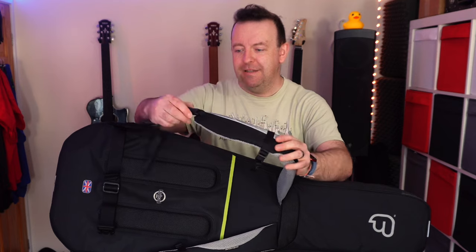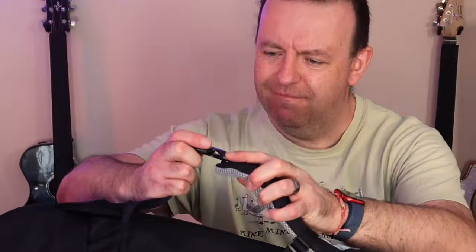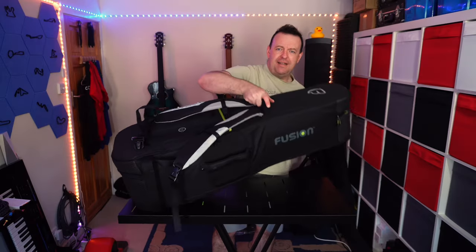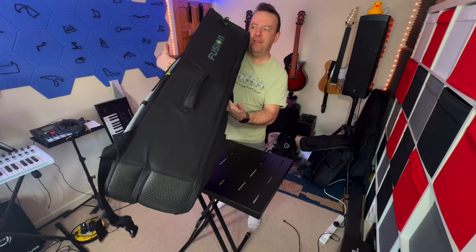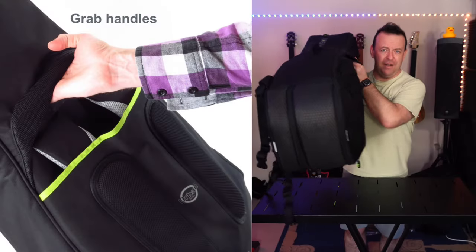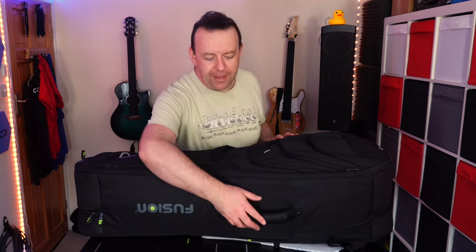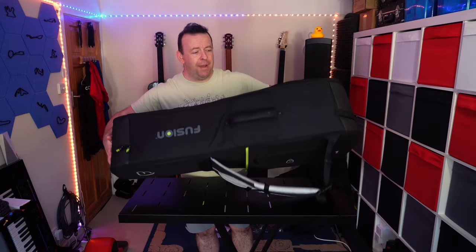It is a backpack, however you can store the backpack straps away. The straps are really padded and have a clip so you can fold them away if you just want to carry it by the handle on the other side. There's also a chest and waist strap to help disperse the weight, plus grip areas on the sides so you can carry it through a train aisle or doorway. There's a big reinforced handle to hold it by your side.